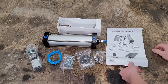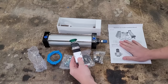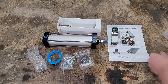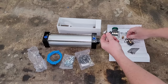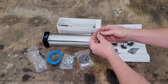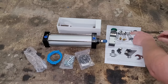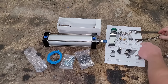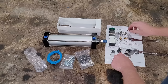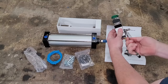Step one is to thread the air fittings and the mufflers to the valve as pictured. So pull out the air valve — you've got three holes on one side and two on the other. Orientate it the same as the picture. The fittings came with Teflon on them and even came with O-rings for sealing. These are your little mufflers or air filters and they don't really need any sealing.